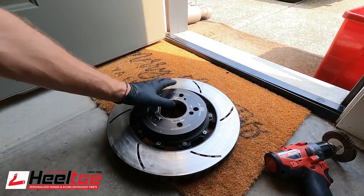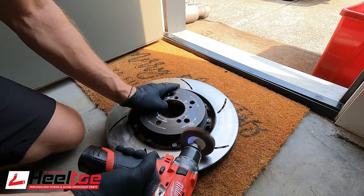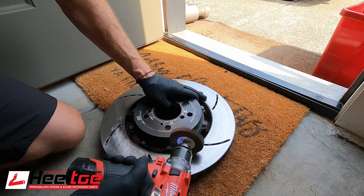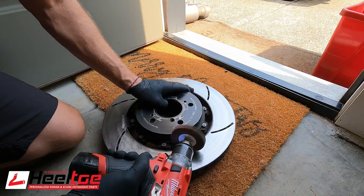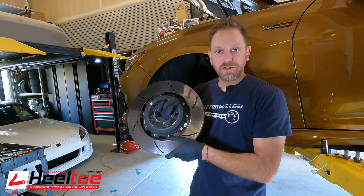So with these, I'm going to actually try to just rough them up with some sandpaper or sanding blocks and get enough of a break-up in the surface that I can bed in new pads and see how they work. Let's give it a try and see what happens.